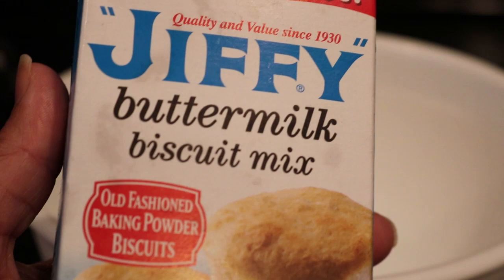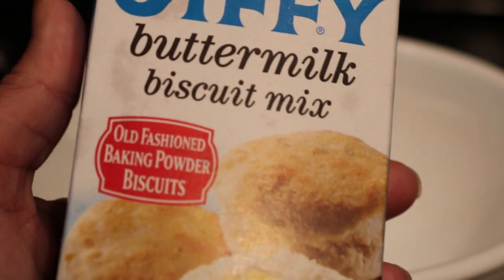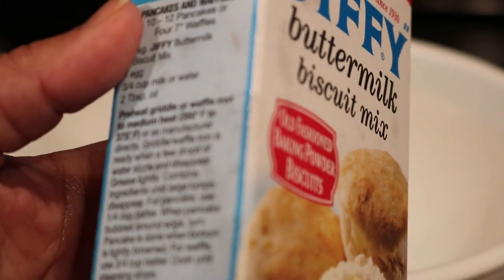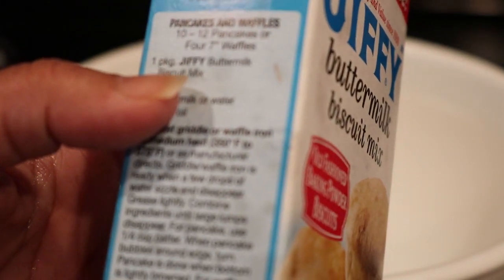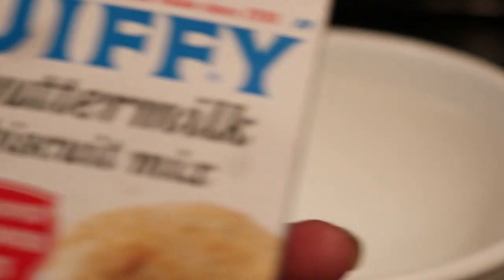Hello everyone, thank you for joining me today. This is Marilyn Gale. I haven't eaten breakfast yet and it's after 12. Today I wanted to try this Jiffy buttermilk biscuit mix — I'm going to make buttermilk waffles. It gives you the recipe right on the box. I've never tried this, but it shouldn't be much different than a regular biscuit, so we shall see.